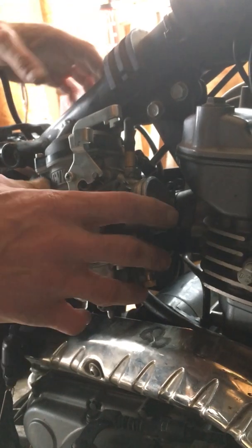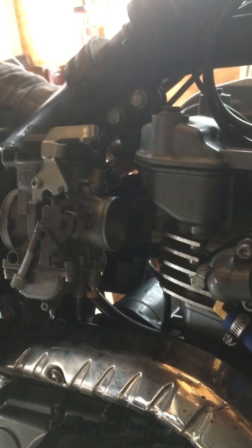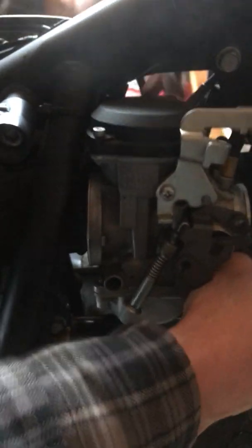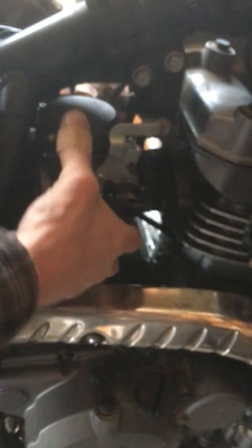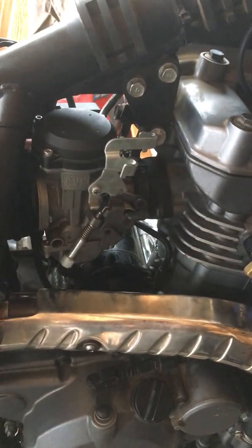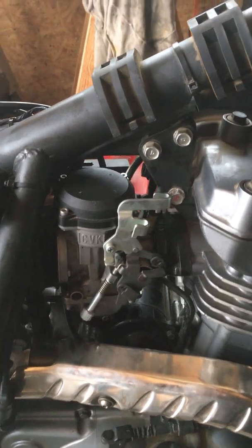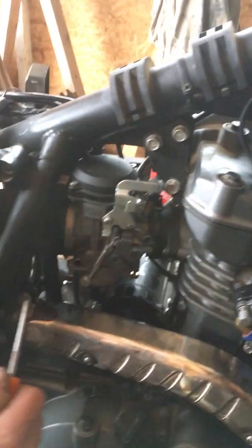Since this is a removal and reinstall, I'm putting it back in. Same thing — use the back of the carb to fold that boot over, then pull and get the fuel line in the right direction, and guide the front in as you're pulling back.